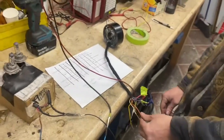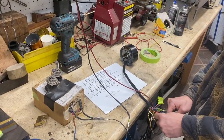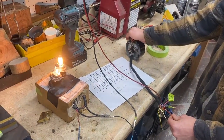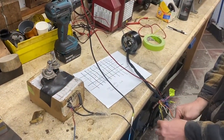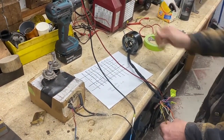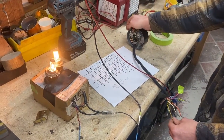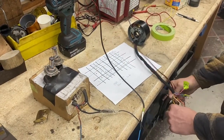Go ahead and do the process, Matt — cornering lights first. Nine amps is a much larger load than any of these wires are likely going to see in real use. There we go — right and left cornering lamps. Now we're going to do the front turn signal.